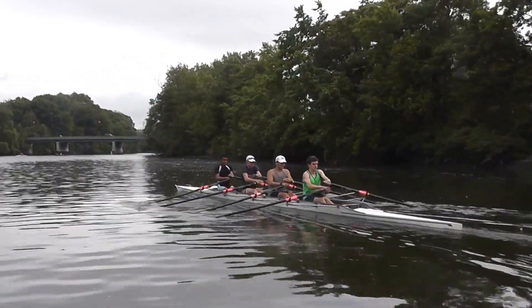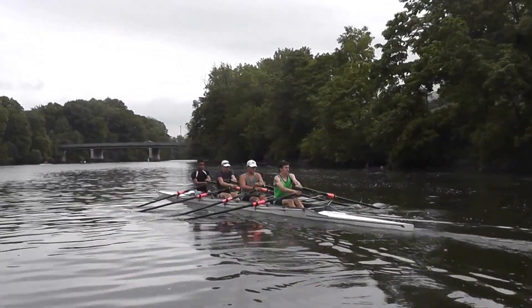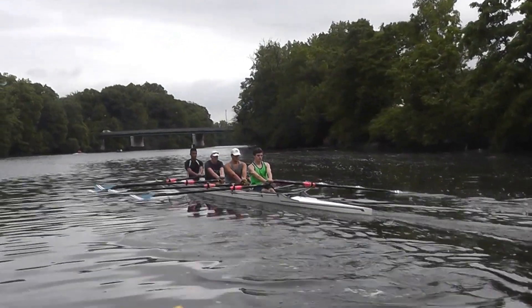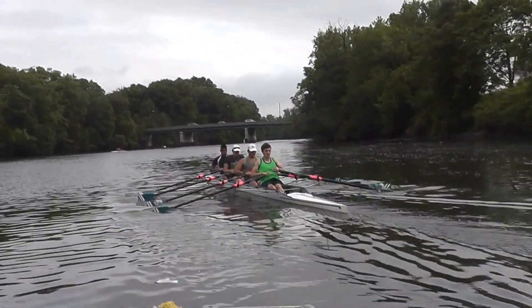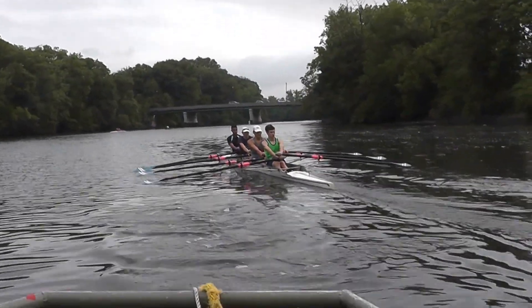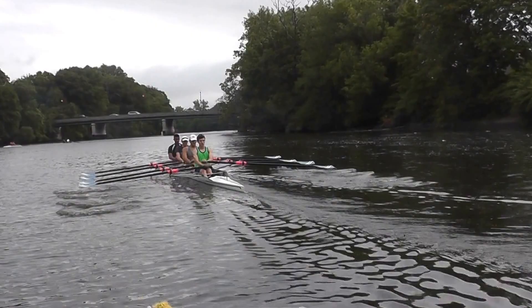Let's see how many strokes we can go without the oars touching the water. Don't rock your body around, George. Sit up tall. Keep your body right in the middle. Kai, stay on the right side of the river. Oars, do not touch. Do not touch. And we do that by sending the finish.